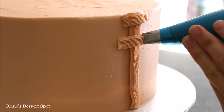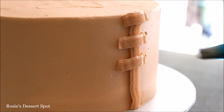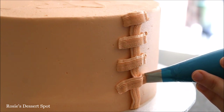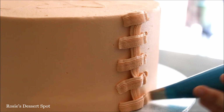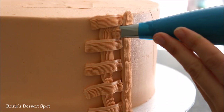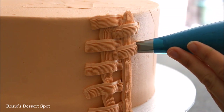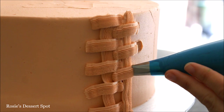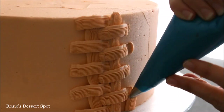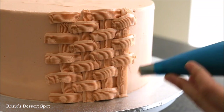For the basket weave, draw a nice long line from the bottom of the cake to the top, then create little panels one centimetre off each side of that row. Then go up covering the end of your panels and start again, this time starting in the space between the previous two panels — try to keep it as straight as you can.